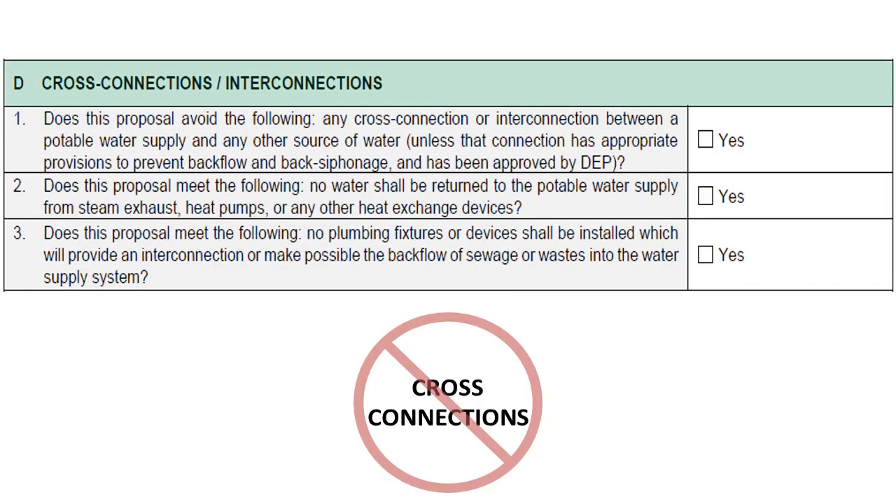Section D covers cross-connections and interconnections. Applicants shall ensure that there are no cross-connections or interconnections between a potable water supply and any other source of water. There may be exceptions if already approved by PADEP. Water shall not be returned to the potable water supply from steam exhaust, heat pumps, or any other heat exchange devices.